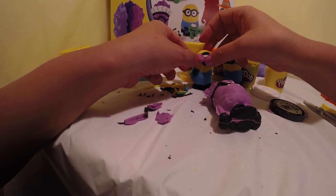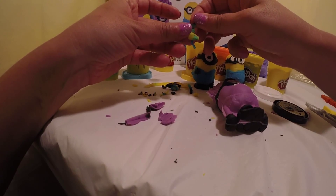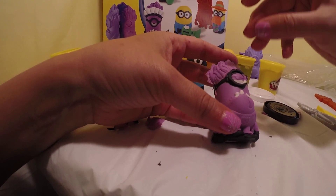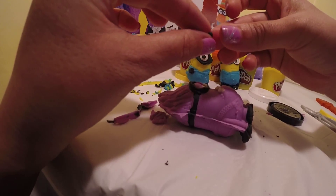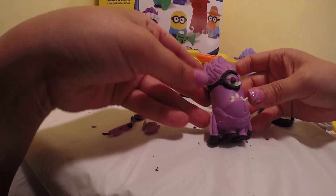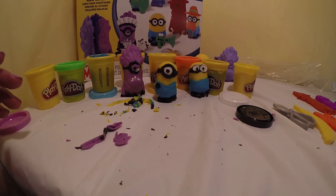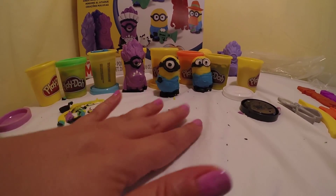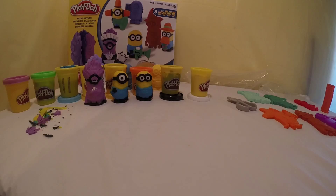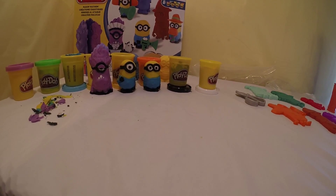It's missing his eye — the eye fell off. A little black for his eye and there we go — an evil minion! There we go. Thanks for watching everybody, stay tuned for the second video and have an amazing day!